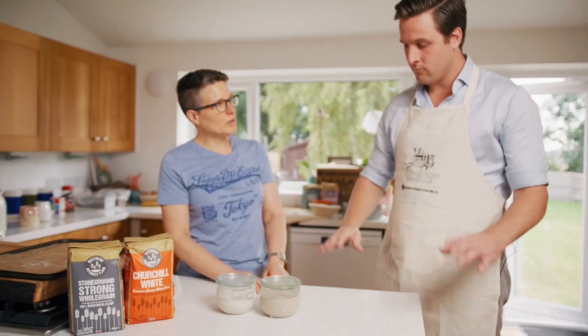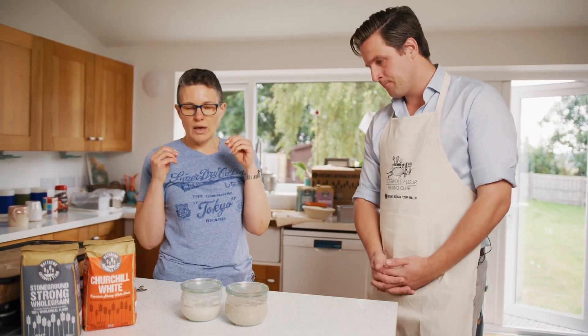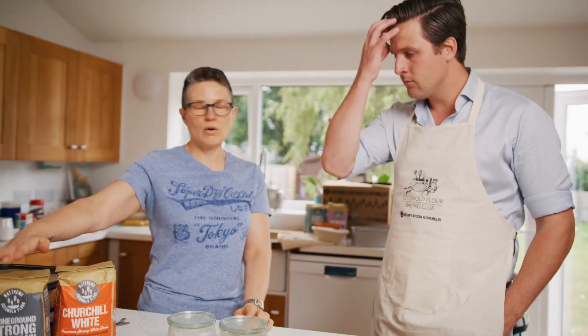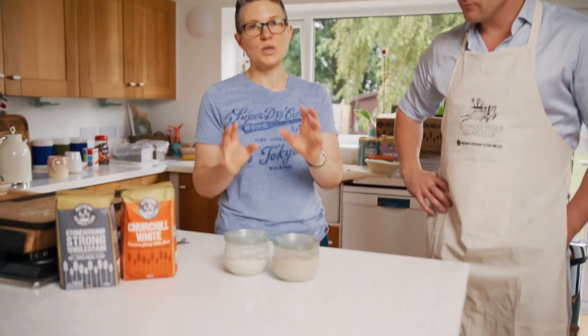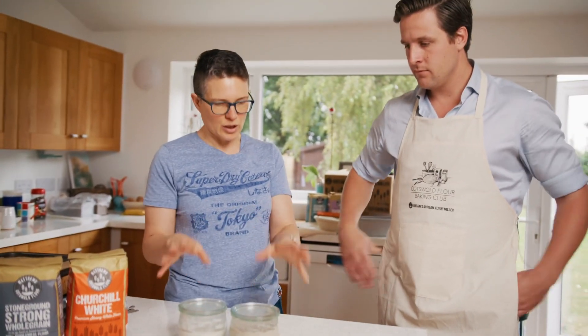What I want to show you are these two very beautiful starters. In the box I have included all the details for making a starter using either the Churchill's flour or our wholemeal flour. I've also got the most perfect beautiful little jar, which is what these are. One of the reasons we use these is because of the size - it stops you keeping too much. There's an assumption as a sourdough baker that you have to have huge amounts of starter, and you don't - you only need a very small amount.